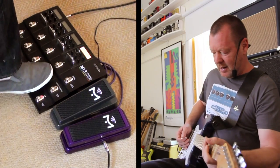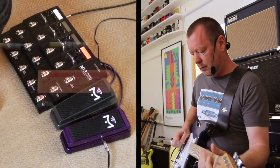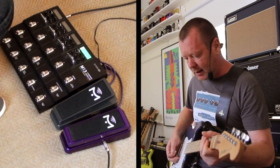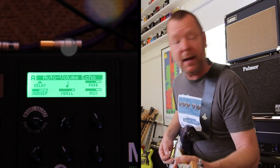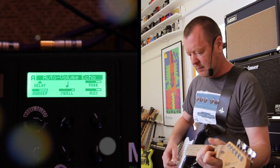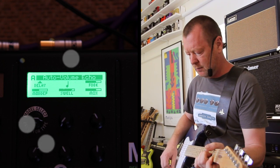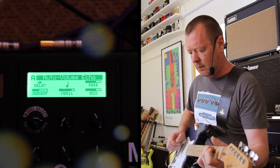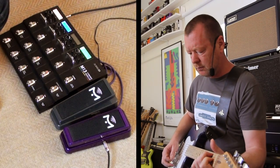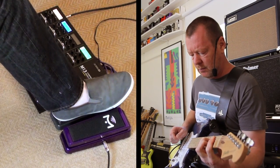I just love that Mission pedal — it's a killer. And I've got the slapback down here. Plus a bit of a luxury effect which will probably hardly ever get used but it is an Auto Volume Echo.